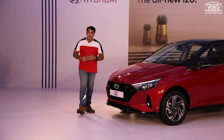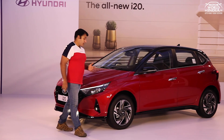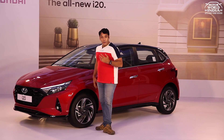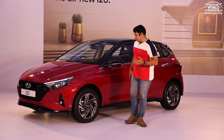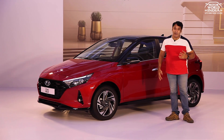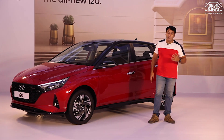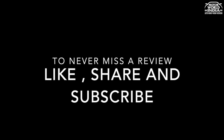We have told you everything about the all-new Hyundai i20 — its premium exteriors, features-loaded interior, engine options, and transmission options. It is sporty. We will run it very quickly for our road test review. Like and subscribe to our channel. Watch Motorworld India for the complete extensive road test review of the all-new Hyundai i20.